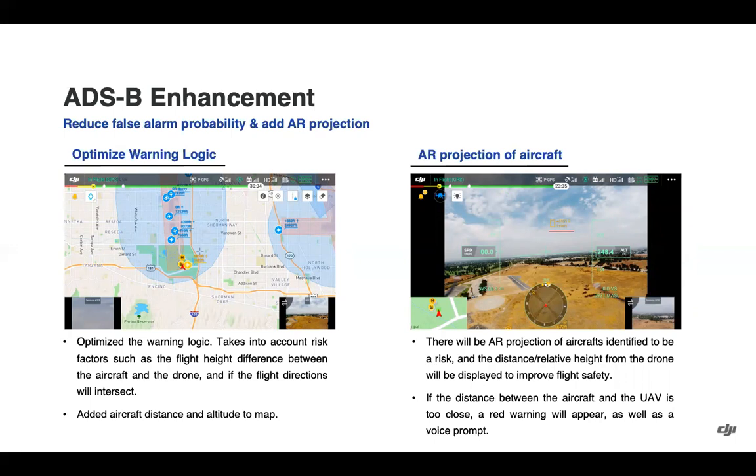A big improvement has been made to the ADS-B capability of the aircraft. Previously, users were getting warnings or notifications regarding aircraft in the area that weren't of any effect to their operations, so the logic for warnings has been improved. We now show on the map the distance and altitude of any nearby aircraft — yellow for closer aircraft and blue for farther ones. There is also an AR projection of the aircraft on the camera feed showing distance and height, with red warnings for the closest aircraft.